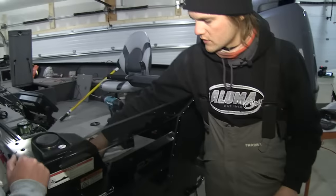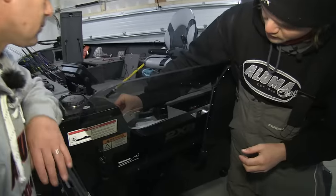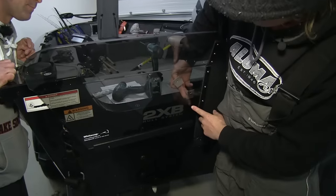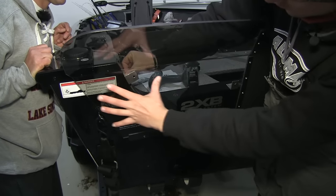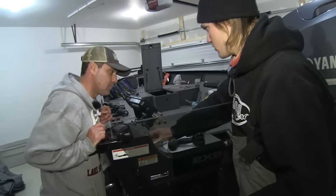Now we've got these two brackets here — these are going to support the top part of the white cap. What we want to do is place them as far apart as possible. This one is going to be up here on the side, so that way we're supporting the far end on each side of the splash guard. We're going to line those up and then drill pilot holes.